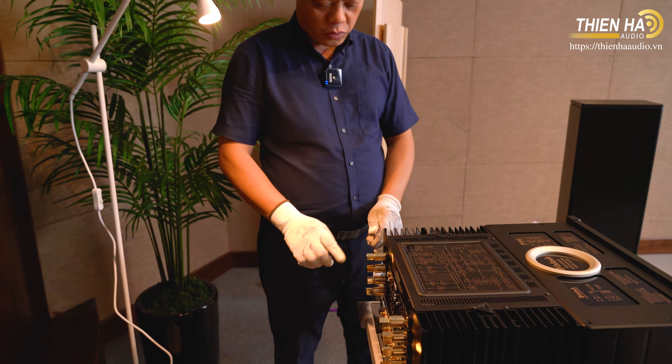Để hoàn hảo hơn dòng MA12000 cũng như dòng Macintosh, tôi dùng một chiếc đầu SACD của hãng Macintosh vì thấy trở kháng cũng như màu sắc âm thanh của hai dòng này tương đối là hợp. Tuy đây chỉ là một chiếc đầu SACD nhập môn của hãng, nhưng giá trị đã trên 100 triệu rồi - cũng đã kinh khủng rồi.